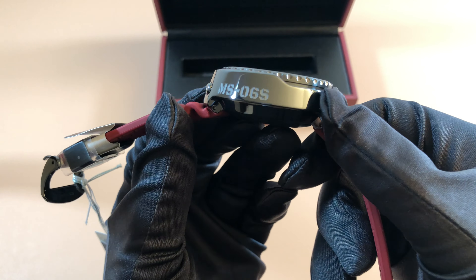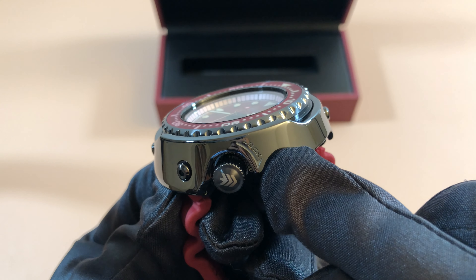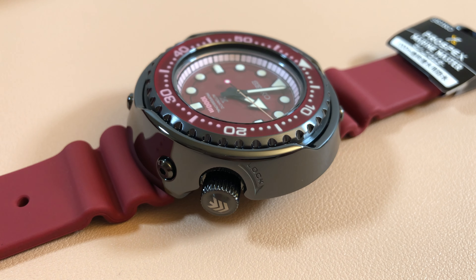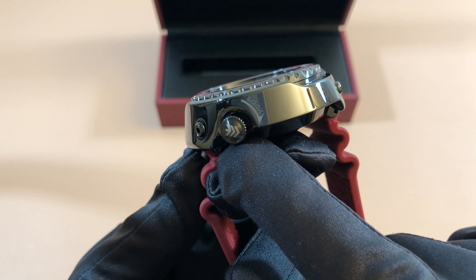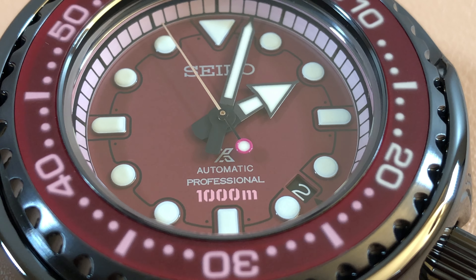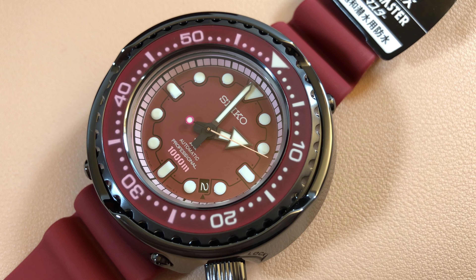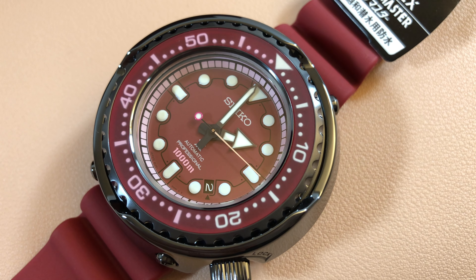That lock on the shroud is actually a throwback to the Tunas of the old days. Surprisingly, this collaboration model is the only one that has that lock — the newer ones don't have it on the ceramic part. There's the logo on the crown, which is a really cool detail. If you look closely, the second hand is this yellow gold color, and that is supposed to look like Char's beam sword that his Gundam has. The writing where it says '1000 meters' under the Prospex logo uses the same font as the writing on the Gundam in the show.